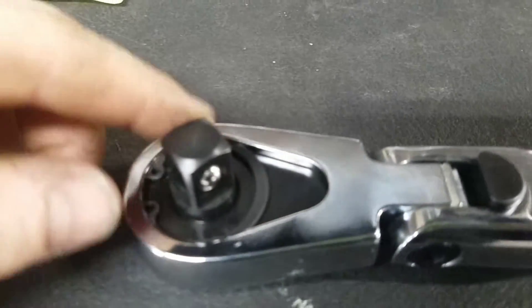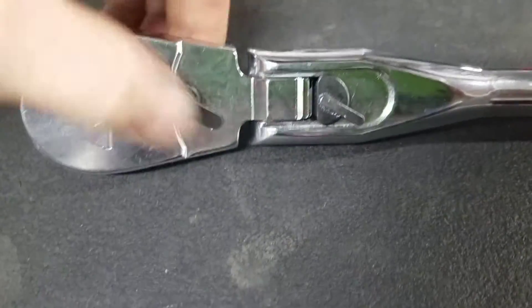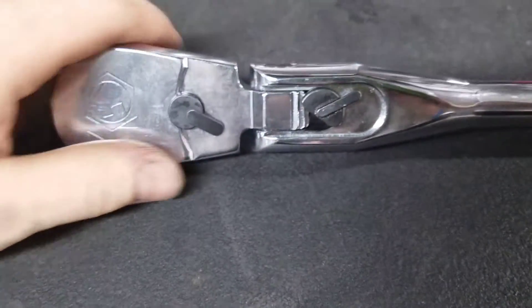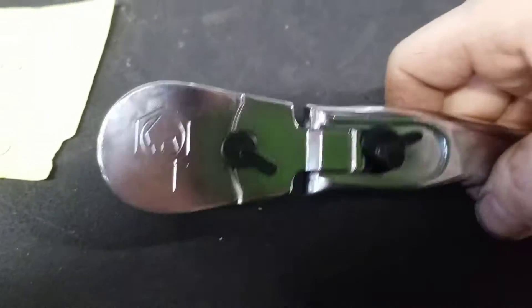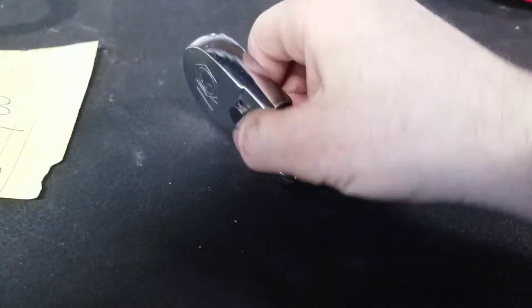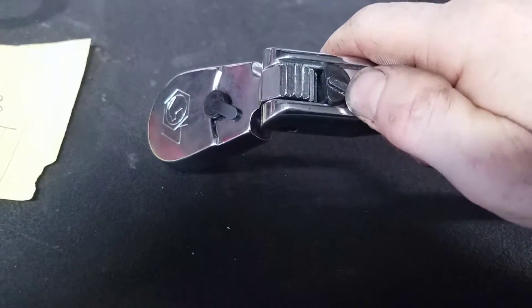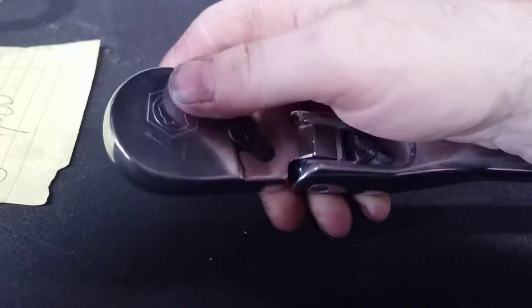So this ratchet features obviously half inch drive, flex head — it does swivel or lock into position. So if you wanted a different position, switch hands. If you need it to stay locked in a position, it stays locked. It does not spring back like some of the other manufacturers, and it can stay as a flex head.